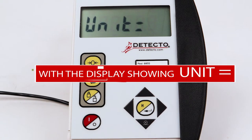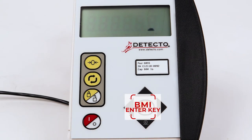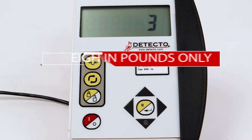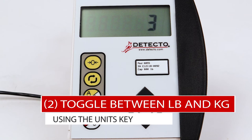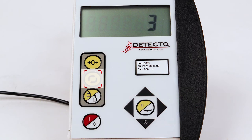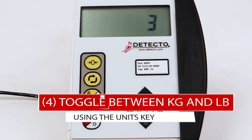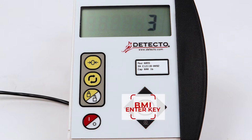With the display showing UNIT equal for the weighing units setting, press the BMI Enter key to show the current setting. If the current setting is correct — 1 to weigh in pounds only, 2 to toggle between pounds and kilograms using the units key, 3 to weigh in kilograms only, or 4 to toggle between kilograms and pounds using the units key — press the BMI Enter key. Otherwise, press the up or down arrow keys to select the correct weighing units and press the BMI Enter key.